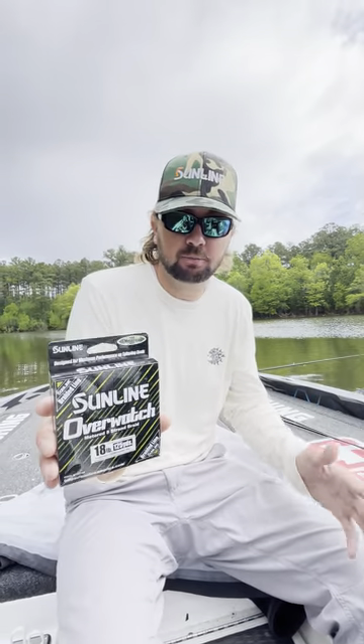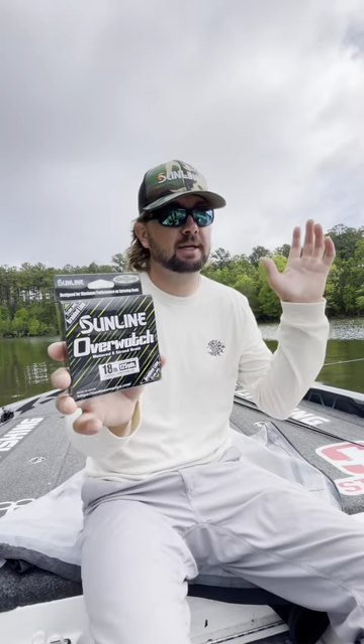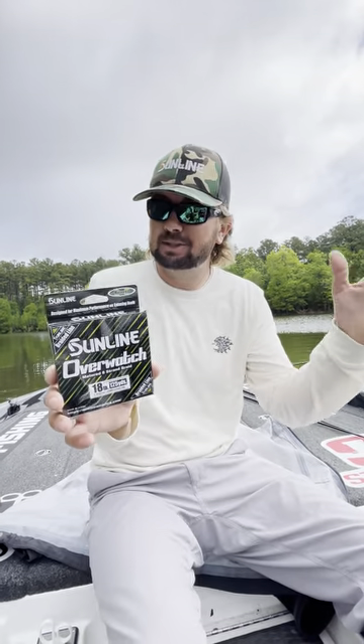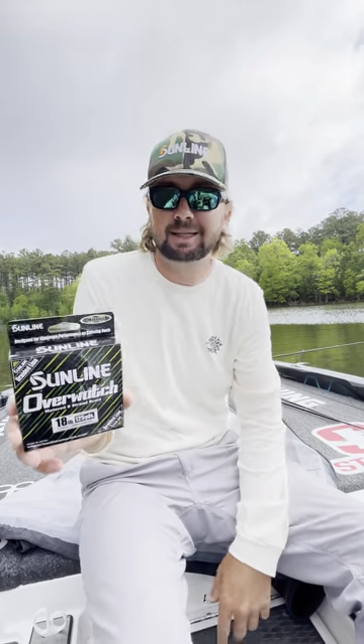Alright guys, Kyle Welcher here, Sunline Pro. I'm going to talk about a new spinning reel braid — this is the Overwatch. This is actually metered braid to help you see. It's got small sections of chartreuse and then larger sections of green. So it's a little more stealthy, but you can still pick up on that chartreuse and see whenever the fish bites or your line's moving or anything like that.